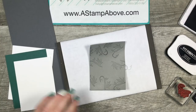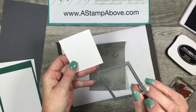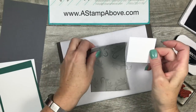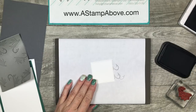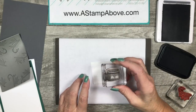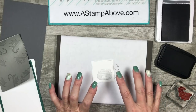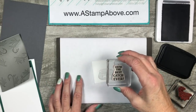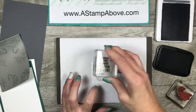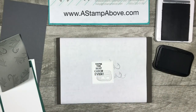Now let's make the rest of our card. I forgot to mention — you're going to need a scrap of Whisper White, and we're going to take the Stitch Shape Framelits Die and die cut that. I'm going to stamp my Fishing Basket in basic gray ink right down in the bottom right corner of this square — it's meant to be very light and subtle. Then I'm going to bring in the 'Best Catch Ever' sentiment and stamp that in Memento black. It pops nicely.